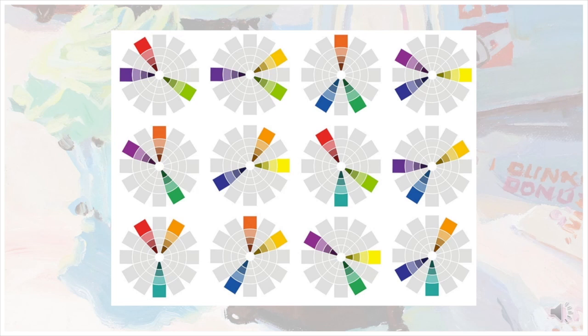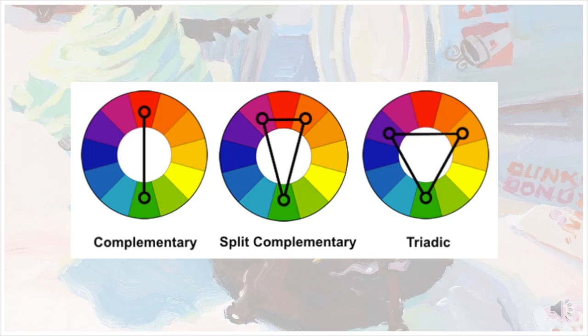The most important thing to watch out for when creating a Split Complementary scheme is the distance between the secondary colors. If the colors are too close, you lose the split nature of Split Complementary and it becomes regular complementary. If you pull your colors out too far, it ends up becoming a triad color scheme.